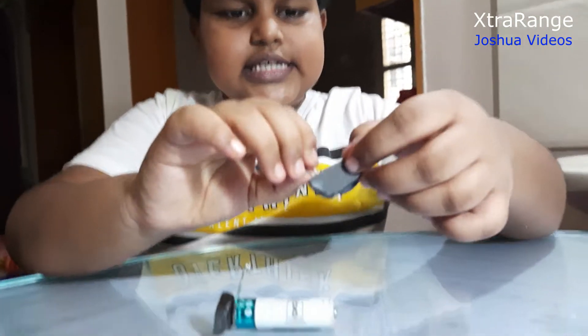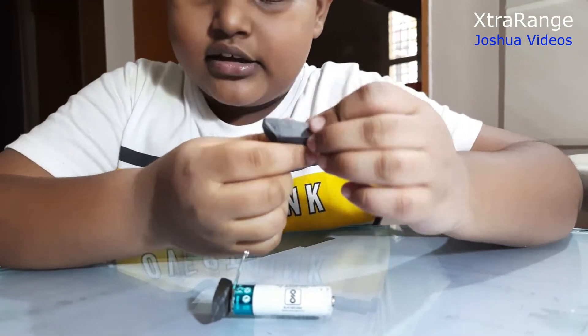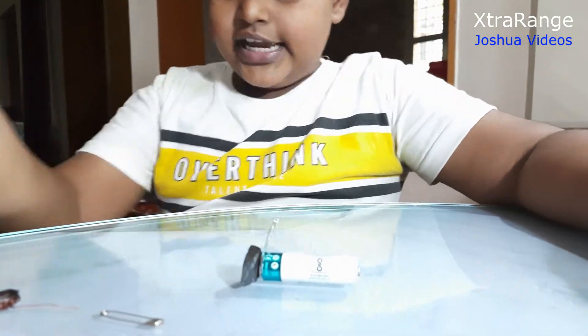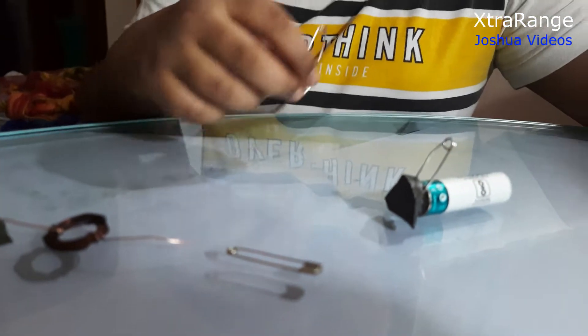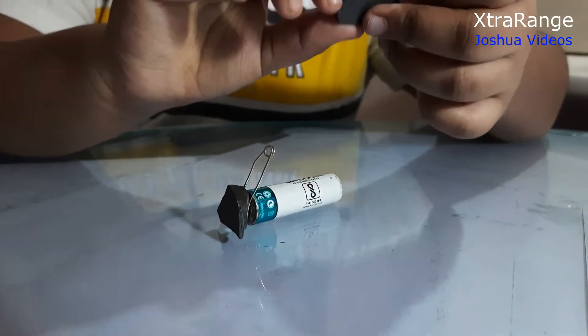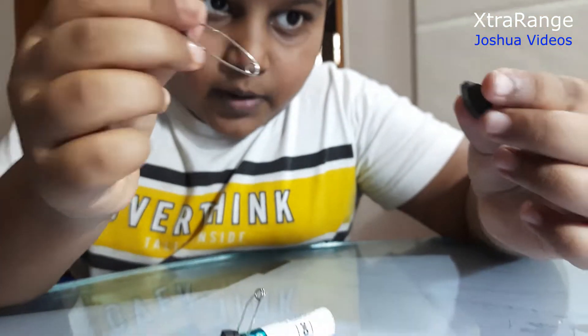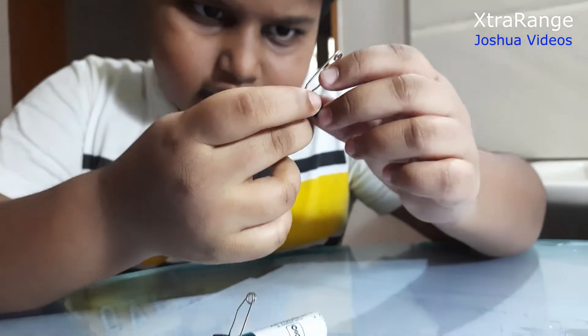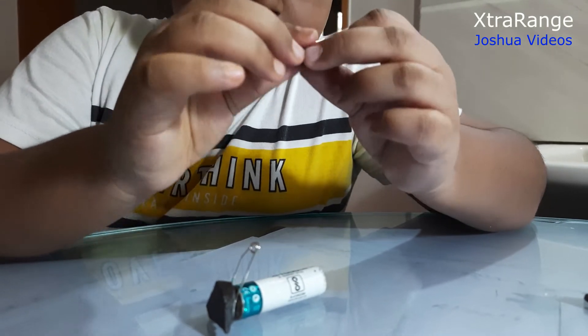I'm going to use this pin and connect it to the other side. Guys, I made a mistake so wait a sec — this is the actual way. We don't need that. We are going to continue: take another piece of magnet and connect it to the other side. There should be this hole over here, right.